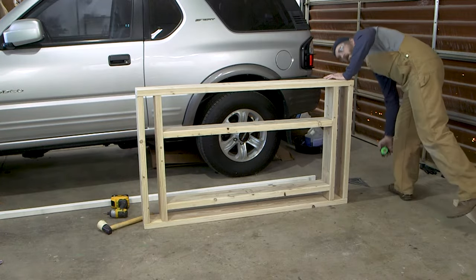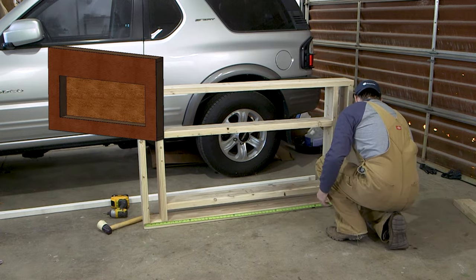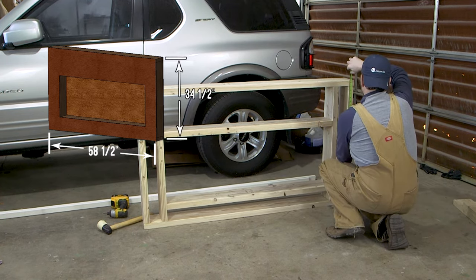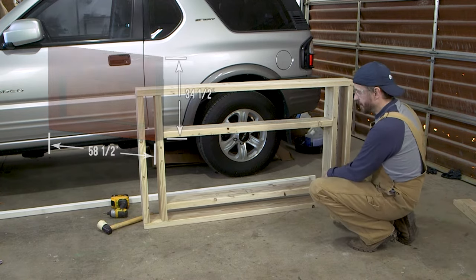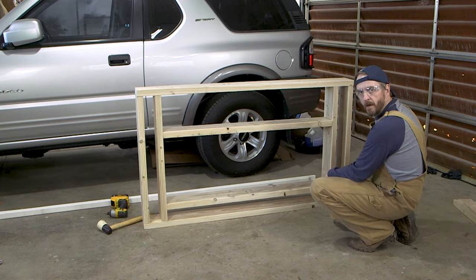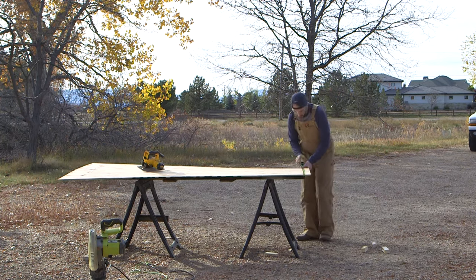Let's see what the overall dimensions are. The back measures 58 and a half by 34 and a half inches. So I'm going to go mark a piece of plywood to those dimensions, cut it, and get it put on. For cutting the plywood I'm going to use my little battery-powered circular saw — 34 and a half inches wide.